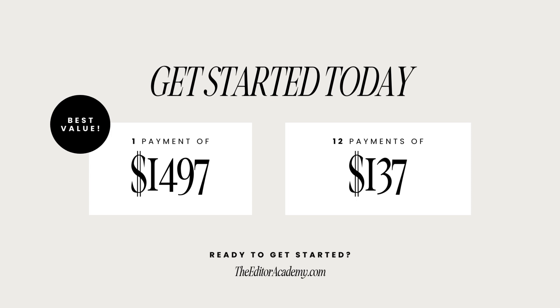Let's go over the cost one more time. You can join the Editor Academy today for one payment of $14.97 — the best value option — or 12 payments of $137, spreading the cost over an entire year. Either option gets you into the Editor Academy today with lifetime access.